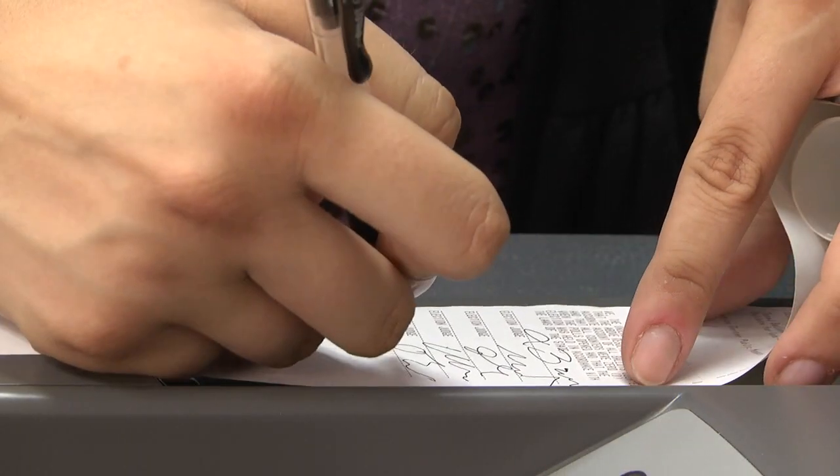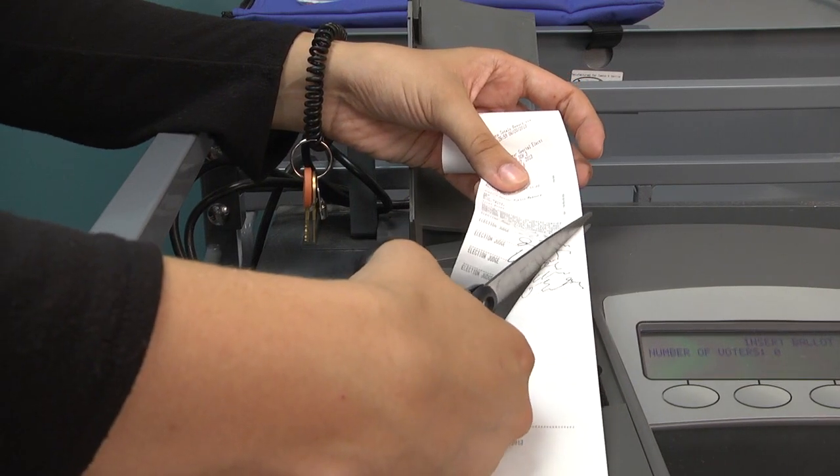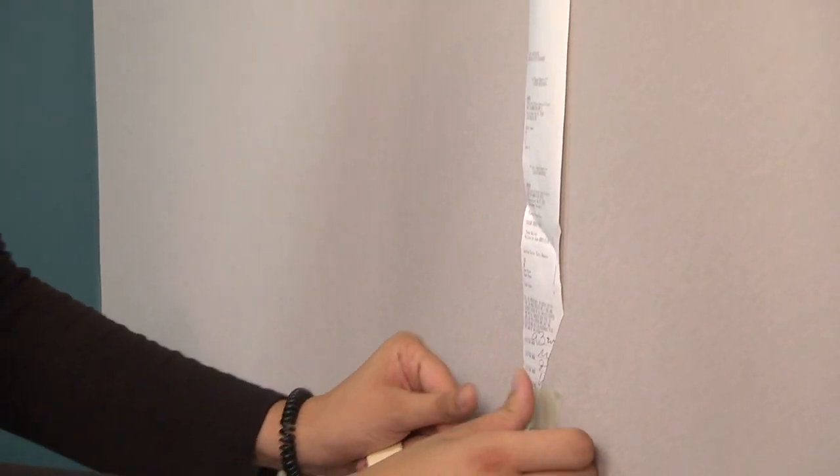All PEOs need to sign the zero totals tape on the lines printed at its end. Cut diagonally through the signatures and then attach this zero tape to the wall.